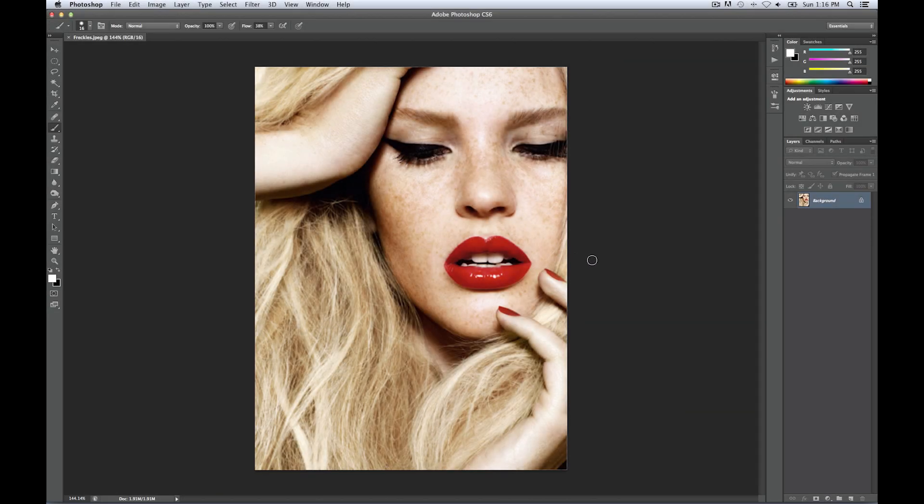Hello fellow Photoshop enthusiasts, my name is Sylvia Veil and I will show you a quick trick on how to make freckles pop. In order to isolate the freckles from the rest of the skin, we need to go into our channels.